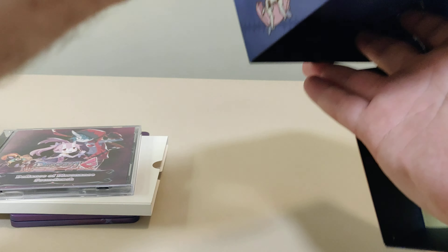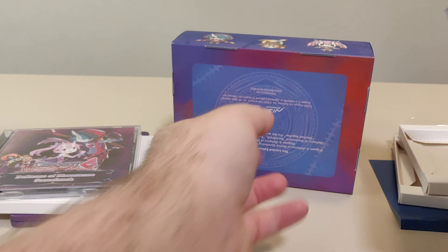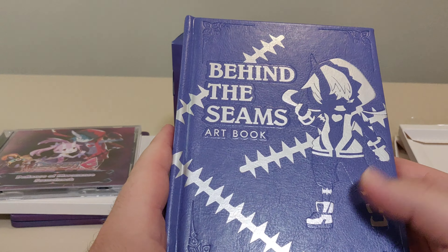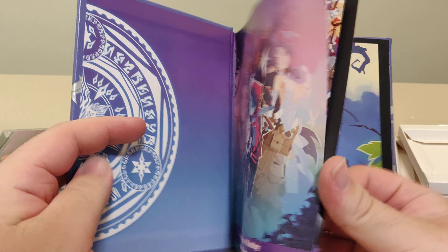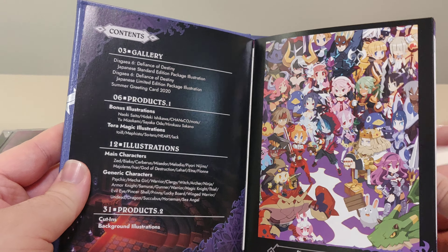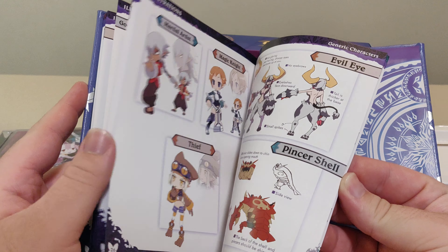Now this is the art book. Wow, that is hard to get out. There we go. Usual NISA style — we got this really nice hardcover art book. It feels kind of sticky, like the fake leather sticky. It's the 'Behind the Seams' art book, Disgaea 6: Defiance of Destiny. We got the table of contents and the Japanese standard edition package illustration. It looks like a really nice art book to go through.